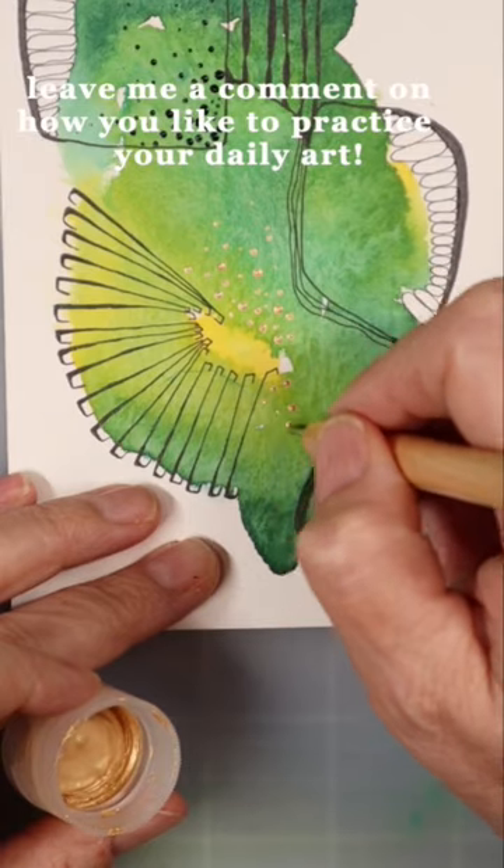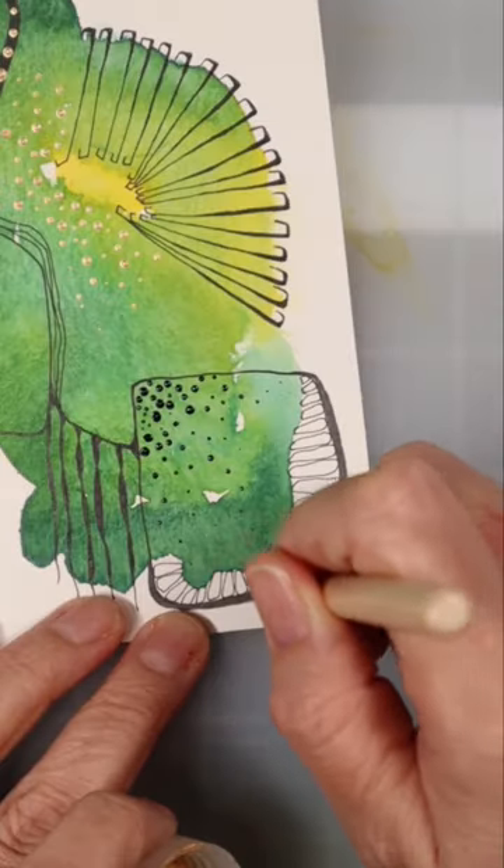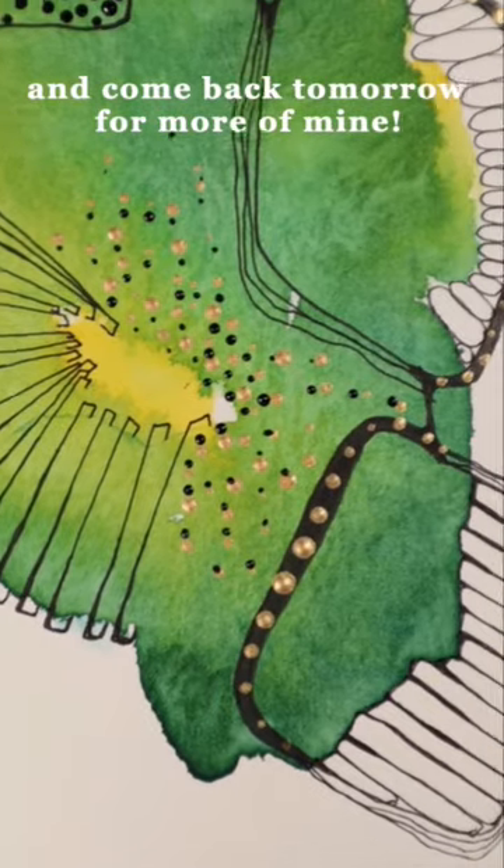Leave me a comment on how you like to practice your daily art. And come back tomorrow for more of mine!